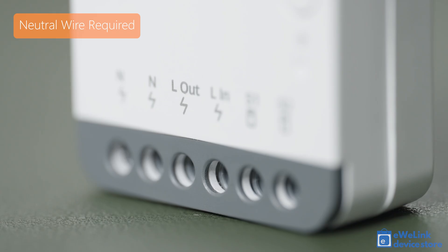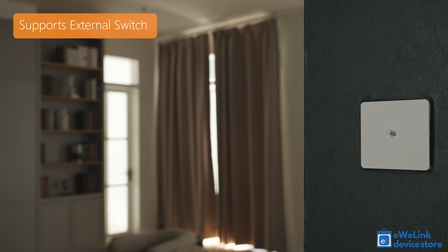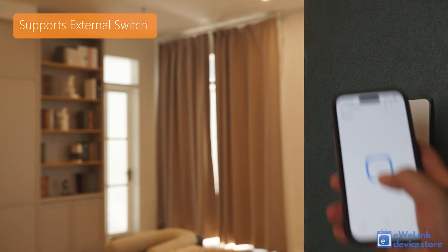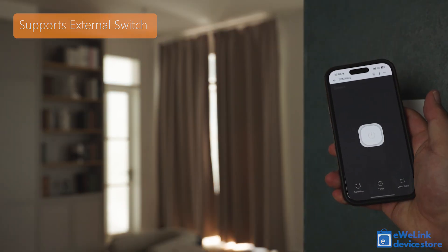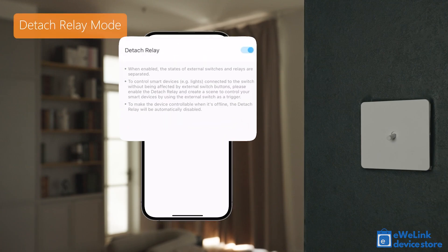It requires both live and neutral wiring and can switch up to 10 amps. Typically installed in wall outlets behind traditional light switches, it both supports use of the wall switch and remote control from a smartphone. The wall switch can also be detached from the relay module.